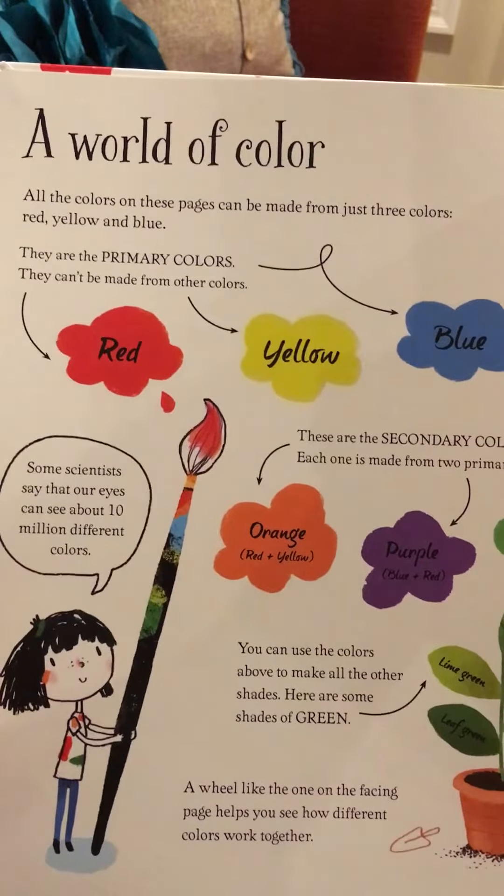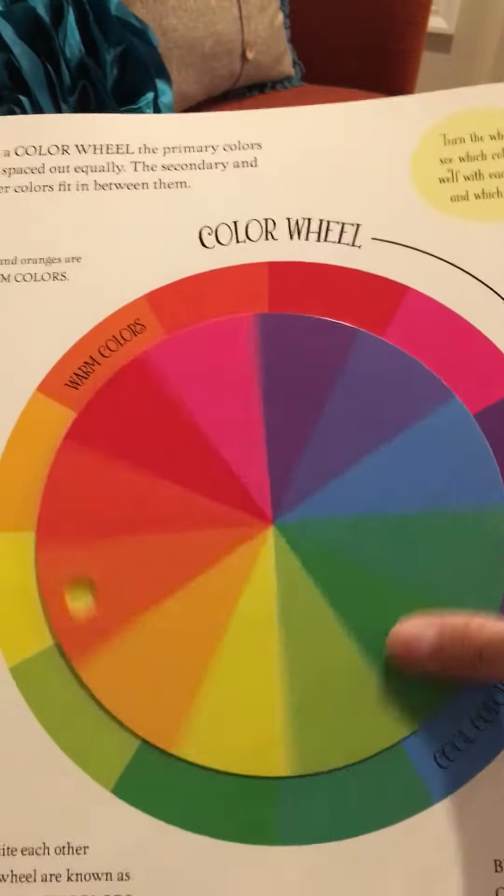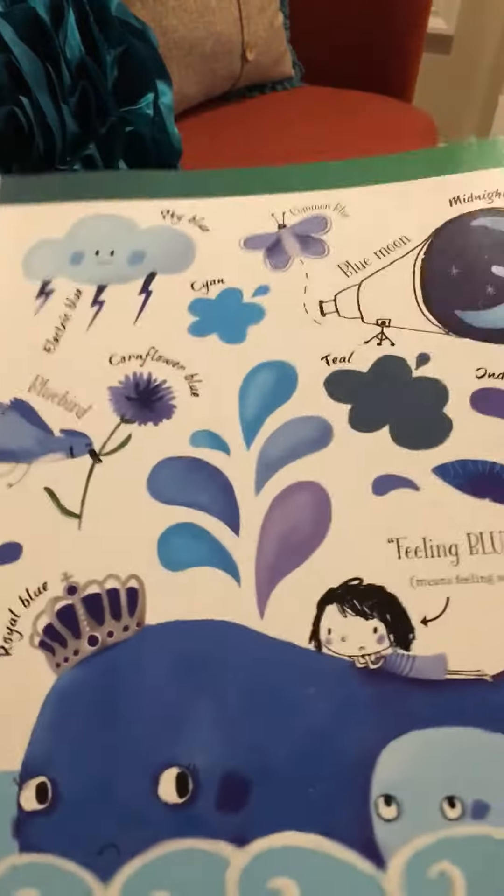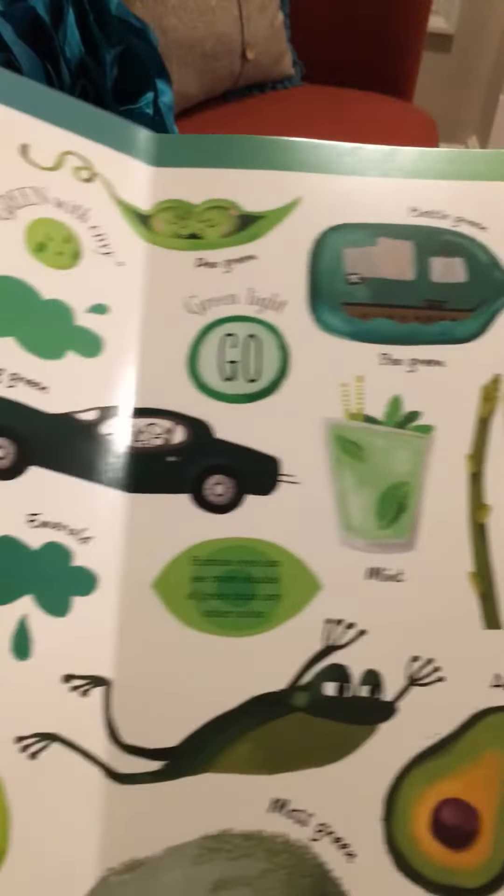Your basic primary colors, secondary colors. You have a color wheel and then it goes through different colors. It goes blue, green, show you different shades, different names, different things that are each color.